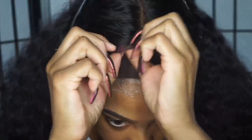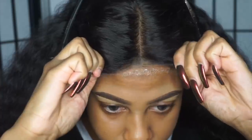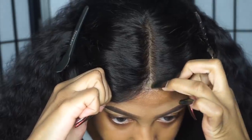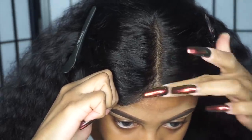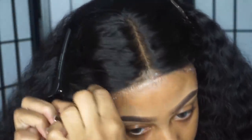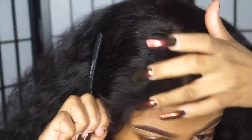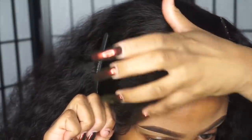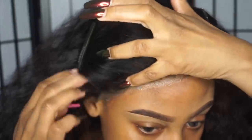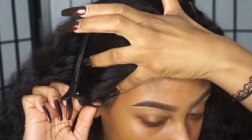Now that my second layer is dry, I'm going to go ahead and place my wig down. I normally only do two layers — I know some people do three or four, but I don't wear my wig for that long so two layers works for me. I start by securing my wig down in the middle first, then I secure the sides. I'm using my fingers to really make sure the lace is adhered to the glue, and I'm also using a rat tail comb to massage the lace into the glue.